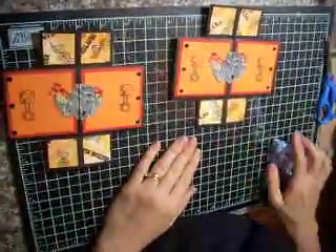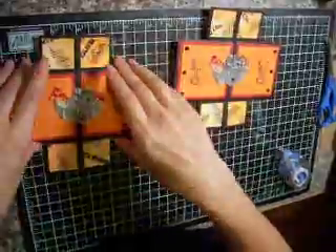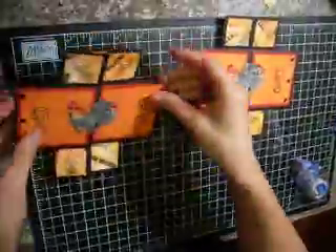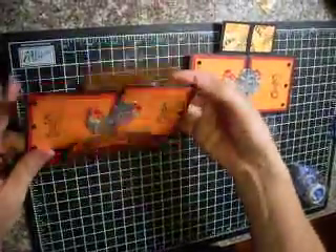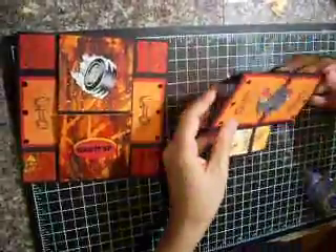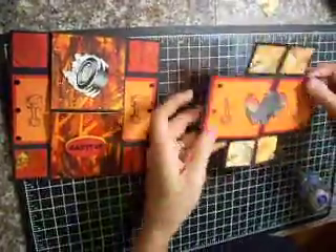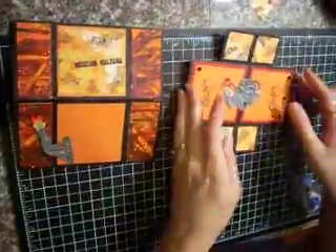So we're going to move right on to part four, and this is the last page of the card. Let me show you real quick — see how that completed the second picture. There's our fourth page.